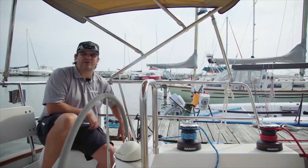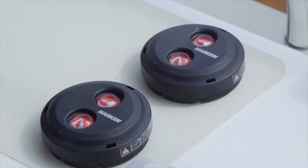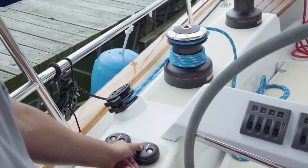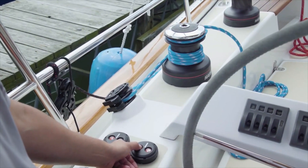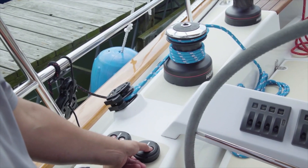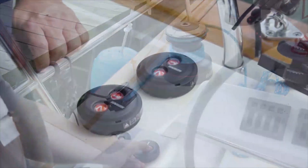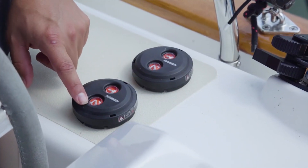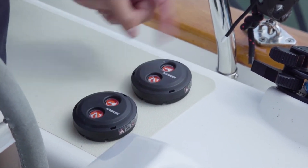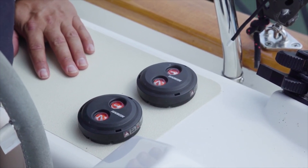Let's focus on the Harken digital switches for one moment. They're designed to be simple to install — you only have to drill one hole in the deck to feed the wires through, and they come with a watertight gasket from the factory. They're designed to plug directly into the Harken control box that comes with the radial winch. They come in different configurations, including arrowed versions, and they can also be lit at night so they're easy to use in the evening.